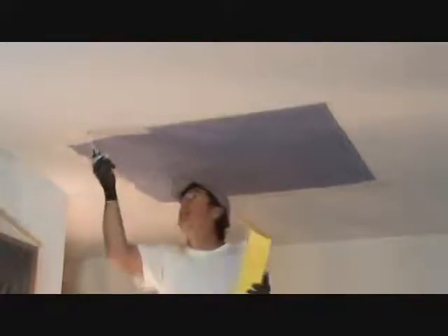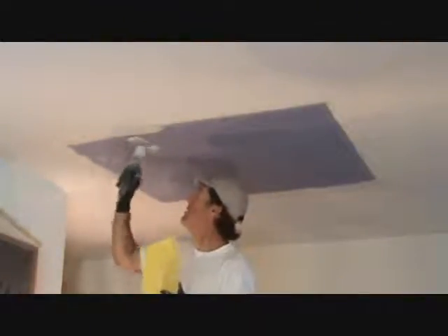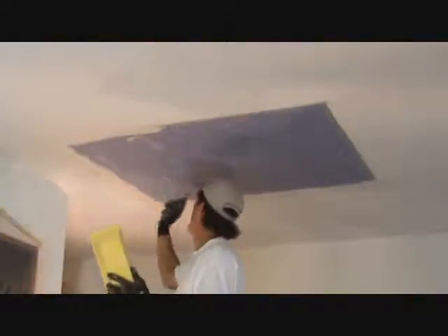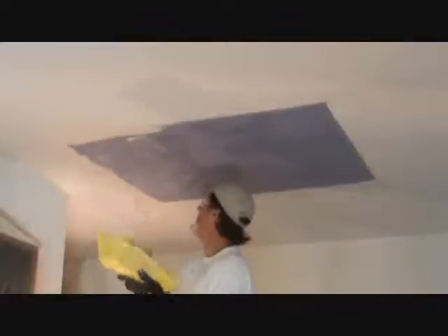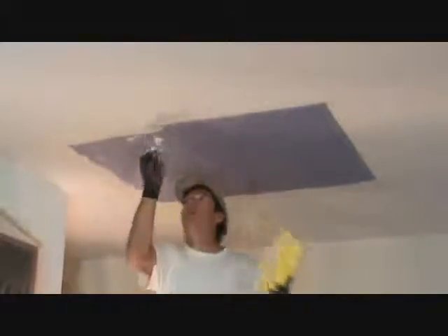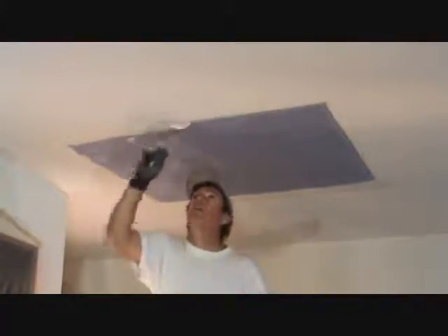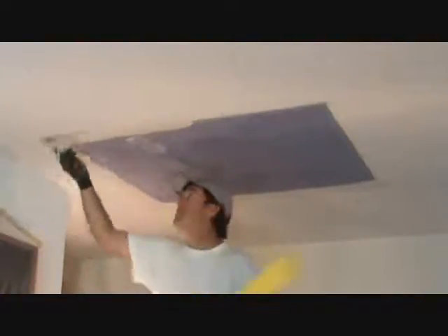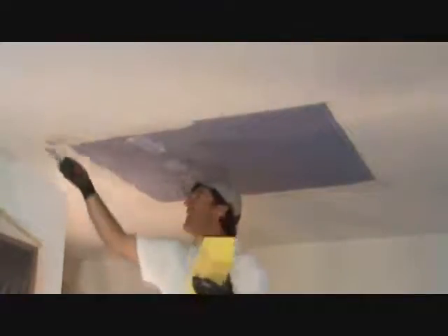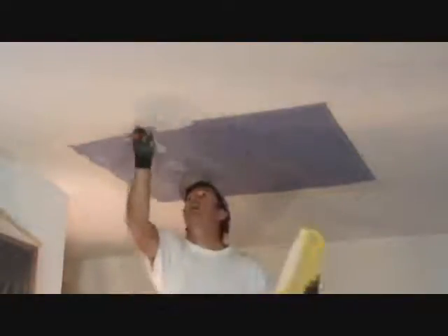That little bit I mixed up almost got me halfway through. Now I can use what's left to hit the screws up here. You don't want to leave big edges like that — just wipe them off. Looks like I'm down to the end and have to mix up some more. Hope you're learning something — I think you are. I'll be right back.